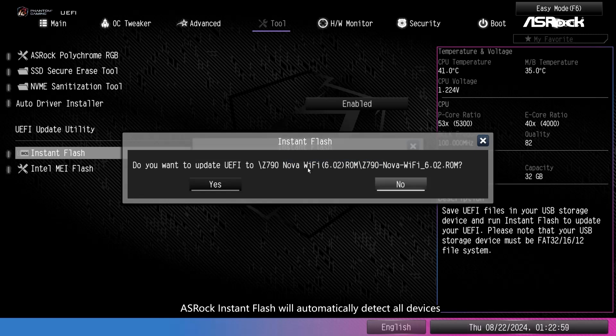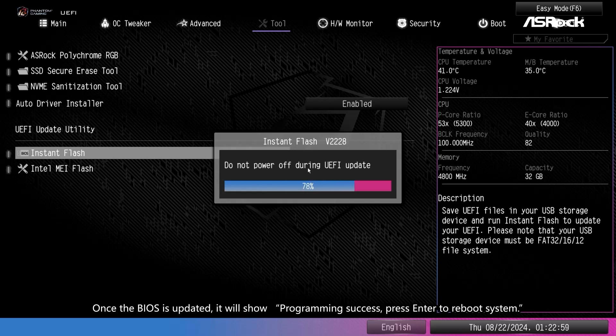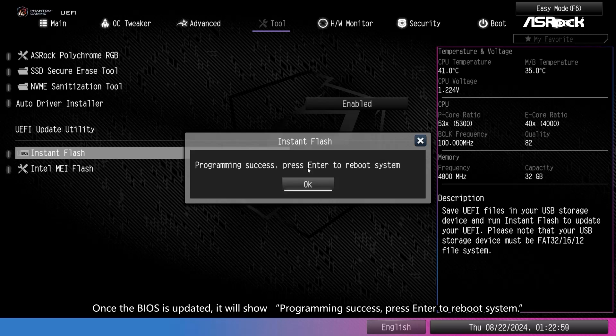ASRock Instant Flash will automatically detect all devices and only list those BIOS versions that are suitable for the motherboard. Select the suitable BIOS version and click Yes to update the BIOS. The system will start to update the BIOS. Once the BIOS is updated, it will show 'programming success.' Press Enter to reboot the system, then click OK to reboot.